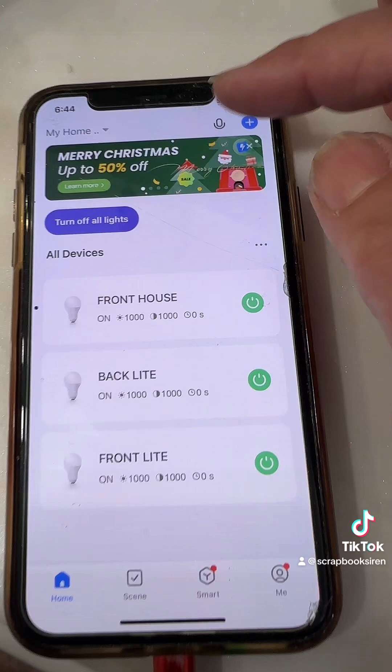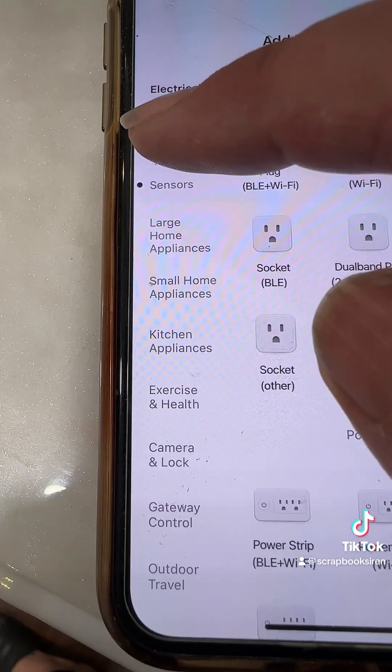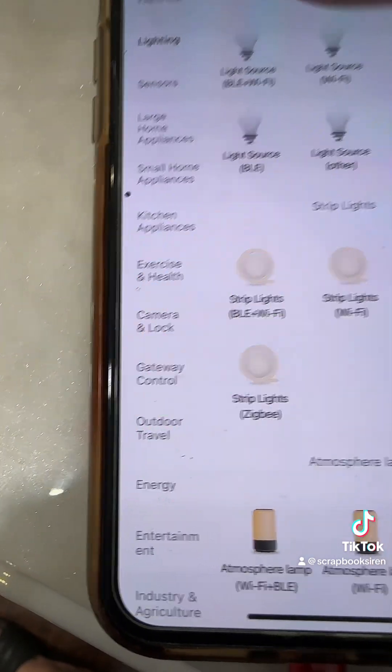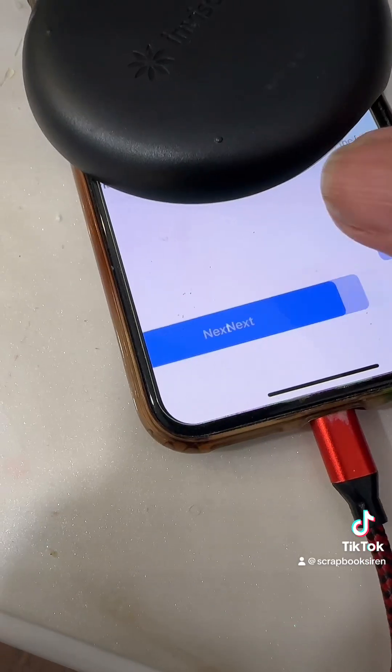If you don't already have the Smart Life app, the QR codes will send you to that. Click on the plus sign, then add device. Then we want to select lighting. You'll see all these light bulbs and you want to select the second one, wi-fi. It will verify your wi-fi and password, and click next.